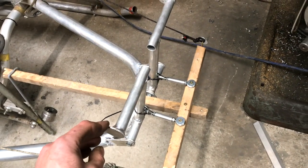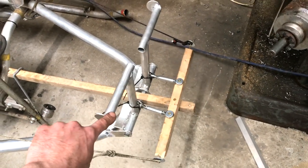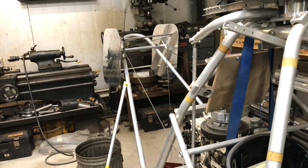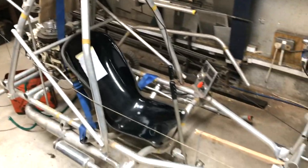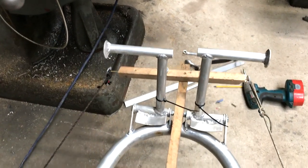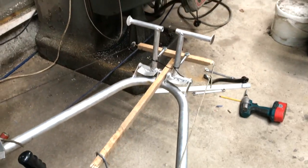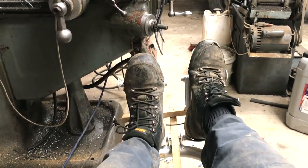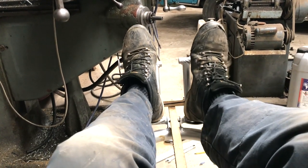Here we have the rudder pedals, and I'm trying to establish the length and position of the mechanism. I've used wood and screwed it together as a quick way to see if I'm somewhere near - sometimes it's quicker than CAD. The pedals are loosely copied from the Furio plans except I've used aluminium, as I didn't see the need for steel. The forces will be minimal. It feels quite comfortable where I've positioned them and travel seems about right. These would be called anti-torque pedals in a conventional helicopter, but in a coaxial I guess they are called rudder pedals.